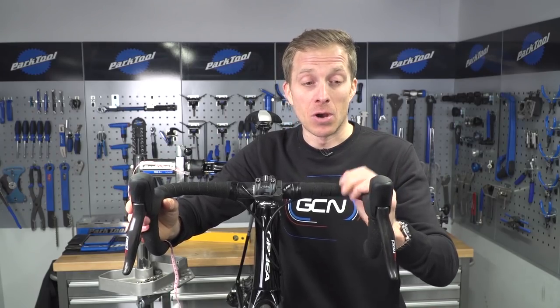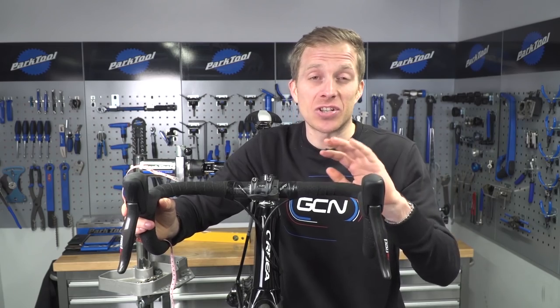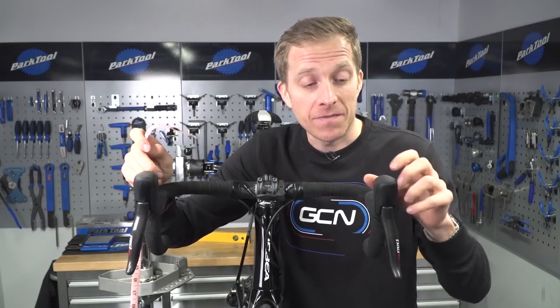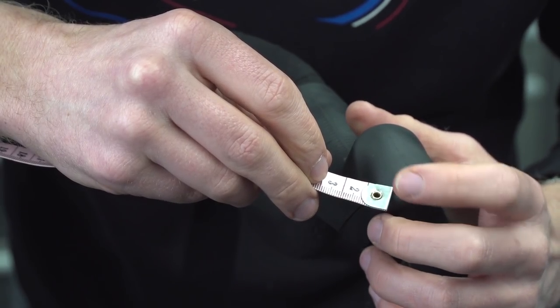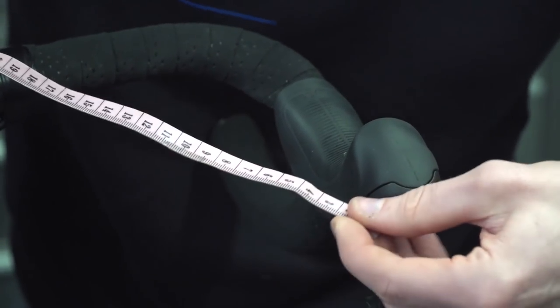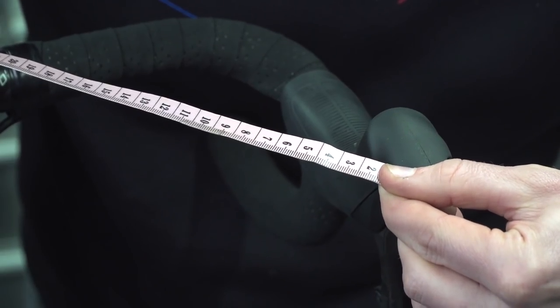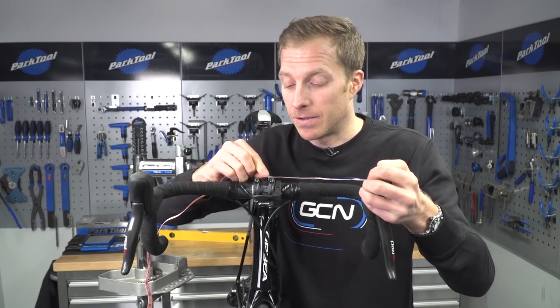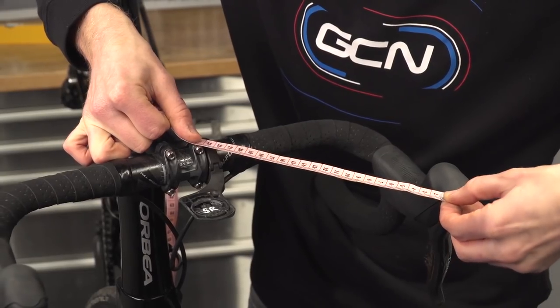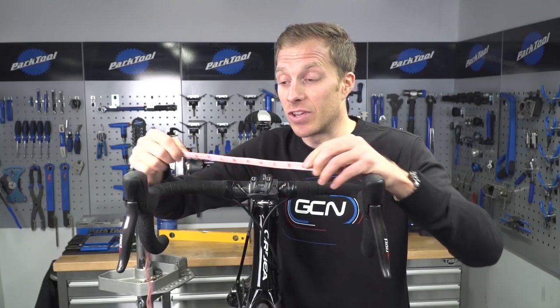Making sure that your levers are in line with one another is very important too — to prevent neck, back, and shoulder injuries, as well as improving the handling of the bike. What you need to do is find an identical marking on the top of both lever hoods in exactly the same place, then take your tape measure or ruler. It needs to be accurate — measure from that marking to either the centre of the stem or one of the stem bolts, then repeat that procedure on the other side.